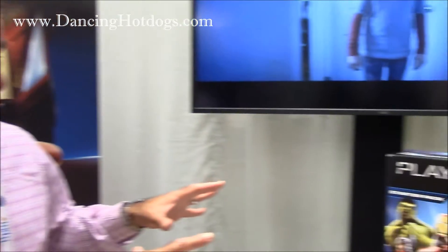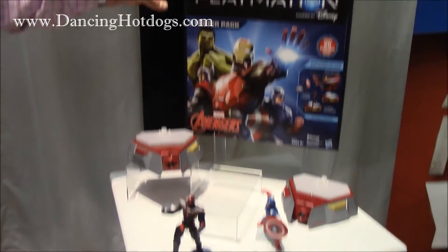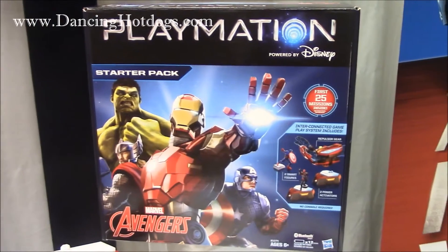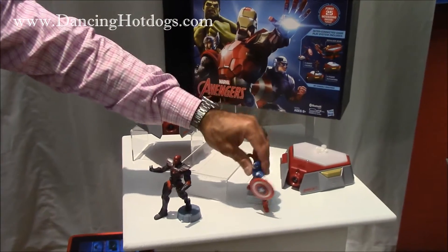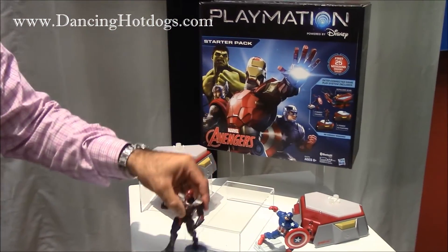Over the last two years we've been working with Disney in creating this line of toys. We're launching on October 4th. What you have here is a starter pack with a suggested retail price of $119.99. It comes with a Repulsar, two power activators, and two figures — in this case Cap Shield, Captain America, and Iron Skull.